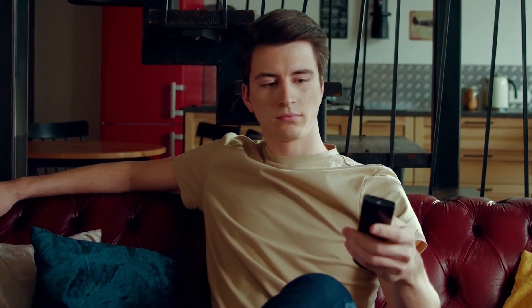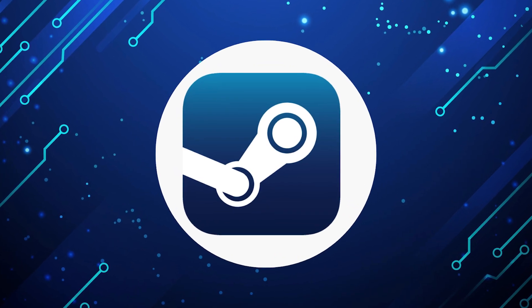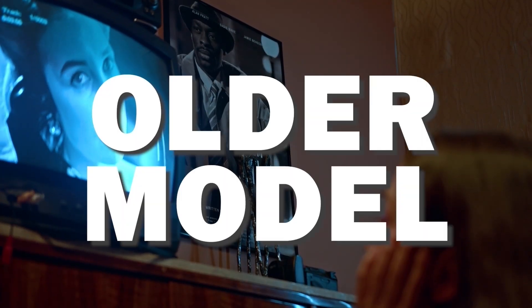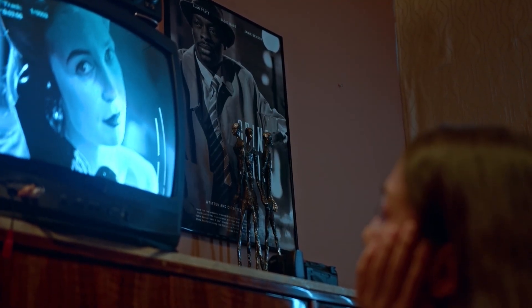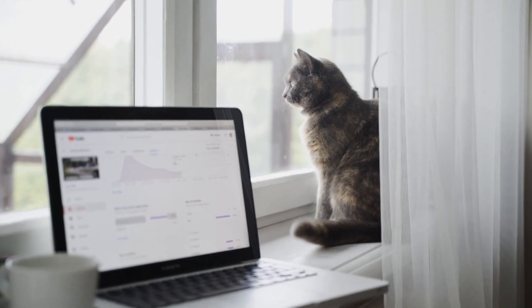It can be really frustrating if you want to watch some of the great content that is on Steam app, and find that your TV is unable to download this app. Maybe you have an older model TV that isn't able to download any streaming apps, or your TV is unable to connect to the internet to get this app.